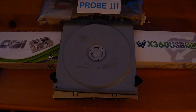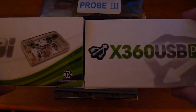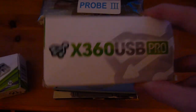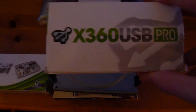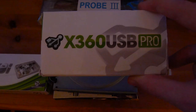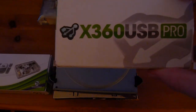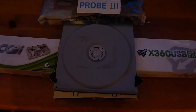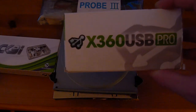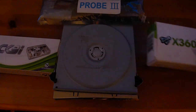We're going to be using the CK3i and the USB Pro. The USB Pro is not necessarily needed — it depends on the SATA ports in your computer. If you do not have the correct SATA ports, you'll have to buy an X360 USB Pro, which is basically a USB to SATA adapter with the correct SATA port for flashing. Try every single SATA port in your computer first, and if none of them work, then buy the X360 USB Pro.